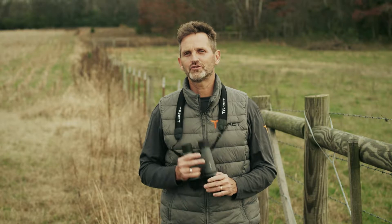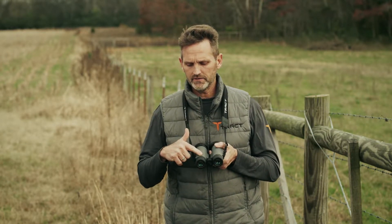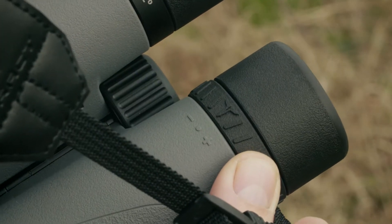We're out in the field today to show you how to set the diopter and the interpupillary distance specifically for your eyes. Let's get started. First thing I want you to do is look down on the binocular at the diopter setting and make sure it's at zero. That's where you want to start it.